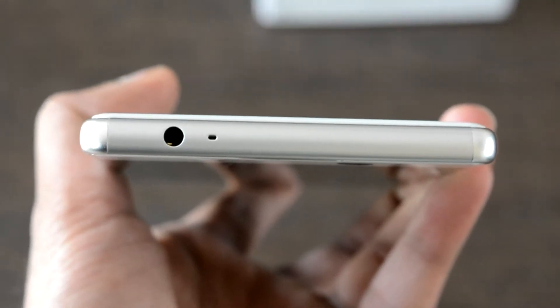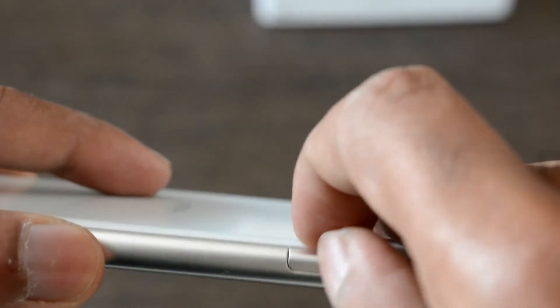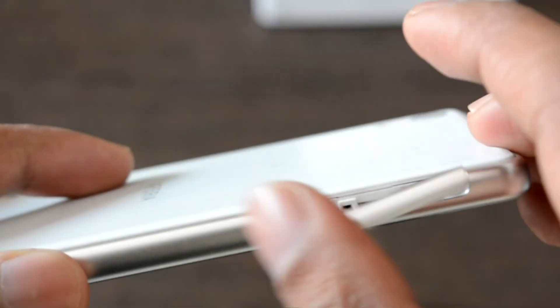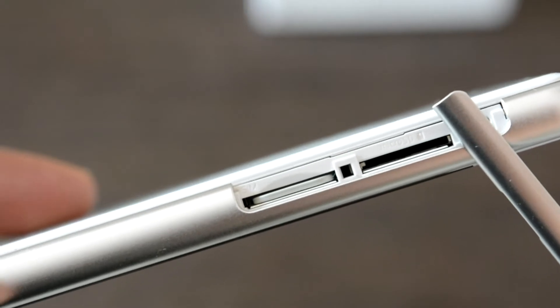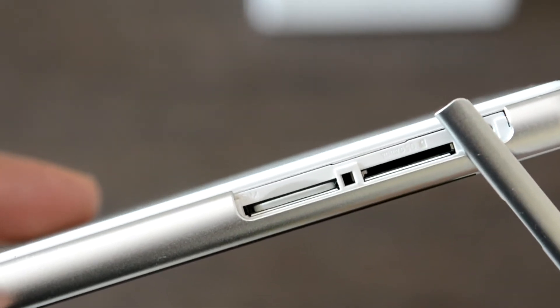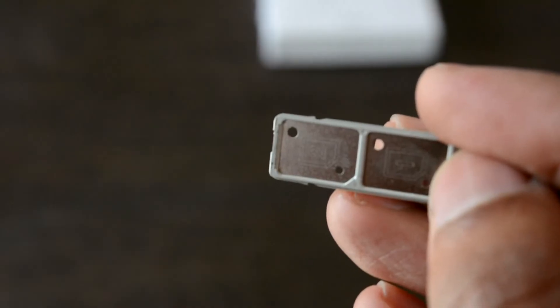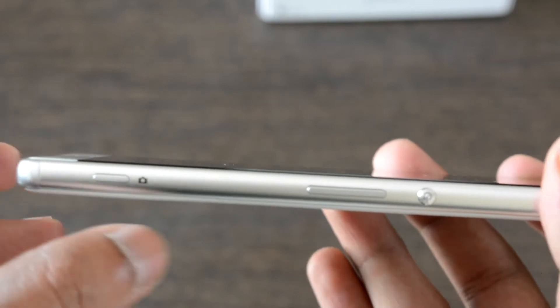There is a secondary noise cancellation port as well. Looking at the sides of the device, there is a SIM card and memory card tray. When you open it, you can see a dedicated memory card slot — as the built-in memory is just 16 GB, it accepts up to 200 GB of expandable storage. There is a dual nano-SIM slot that accepts 4G LTE bands.